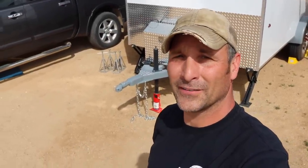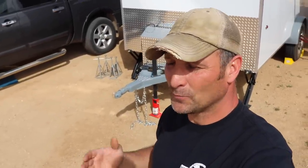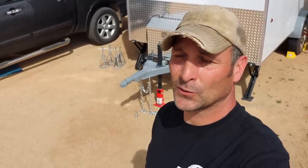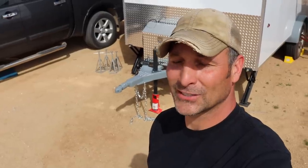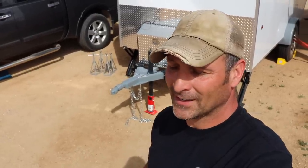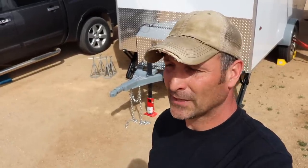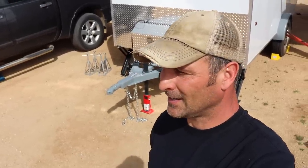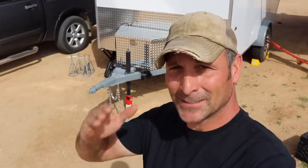That's pretty much going to do it for this part of the travel trailer project. I hope some of the things I did or showed here were interesting or maybe inspired some sort of project of your own. I appreciate you guys watching - if you like the video give it a thumbs up and check me out on Instagram for behind-the-scenes stuff. See ya!